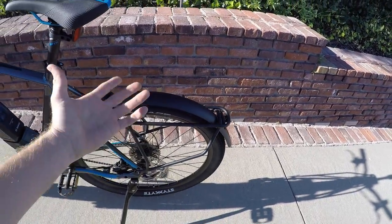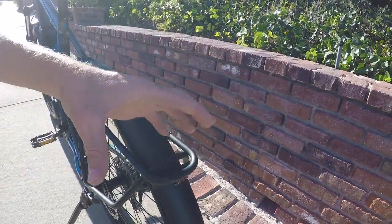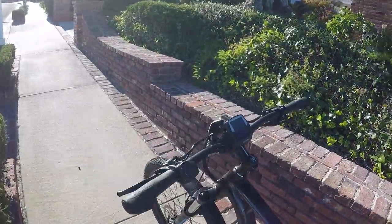And of course the fenders and lights — integrated lights. We've got a Supernova back here, just three LEDs, but they do brighten when you activate the brake levers, which is pretty awesome.